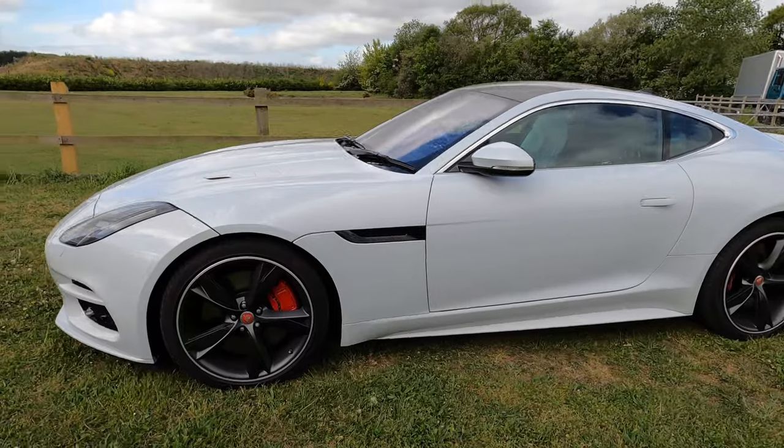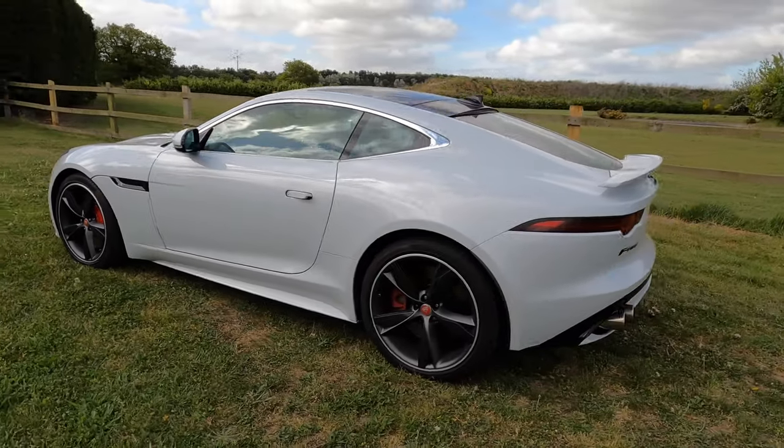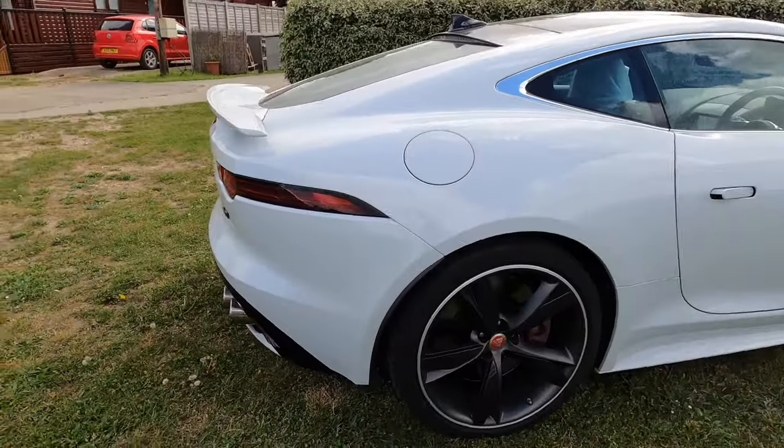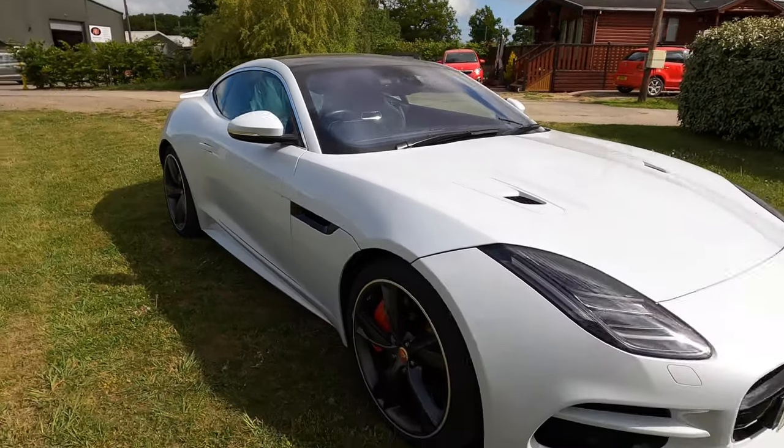Hi guys and welcome to AW Smart Repairs and Black Stag Styling. In this video we are doing some styling work to a Jaguar F-Type — a lovely car in pearlescent white. It's also got a carbon effect on the wheels and a few black trim bits already added. We're finishing that off by removing and painting the window chrome surrounds in gloss black, and also prepping and painting the rear calipers in red. Please like and subscribe and turn on notifications — away we go!